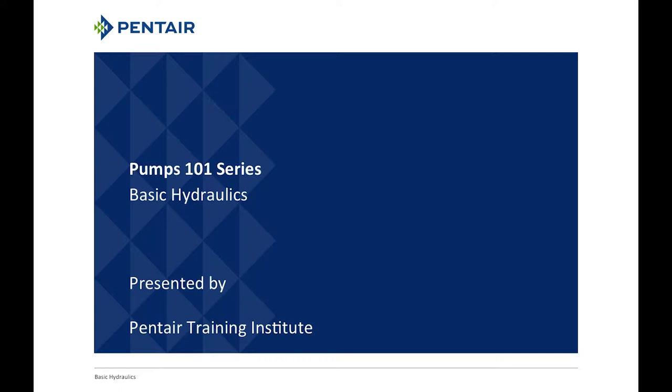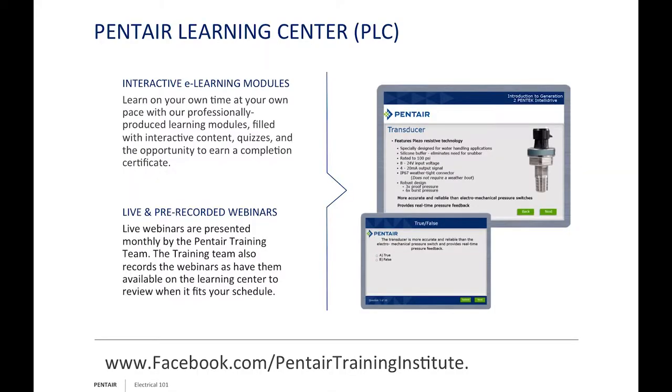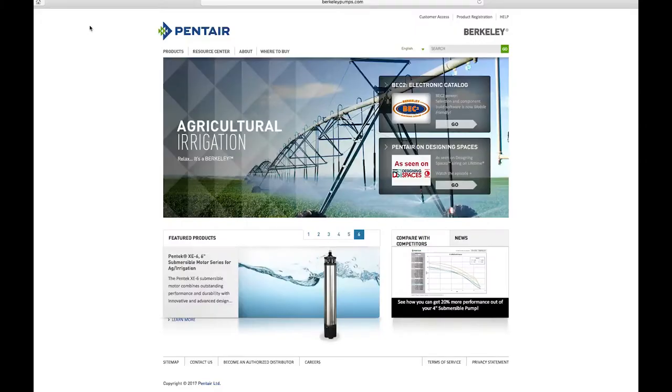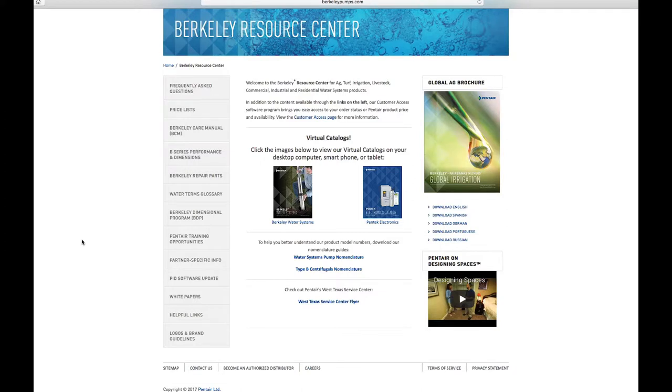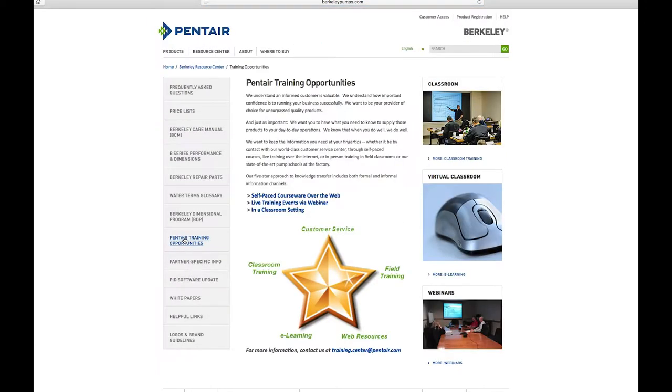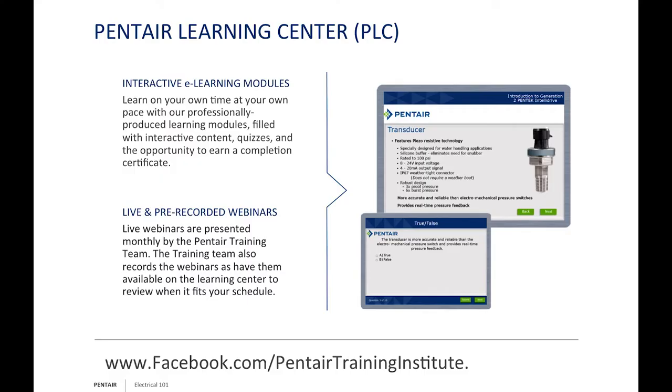Before we get rolling, just a quick reminder of some other opportunities. You can find all of our learning opportunities under the resource tabs on any of our websites — staybrite.com, berkeley.com, F.E. Myers, Hi-Dro-Matic — they all have a resource tab on the main page where you'll find the Pentair Learning Center. We have many modules, webinars, and other free information available. Sign up and we'll get you going. You can also follow us on facebook.com/PentairTrainingInstitute.